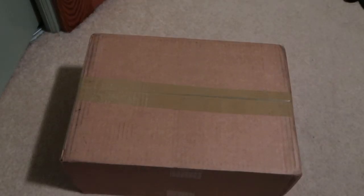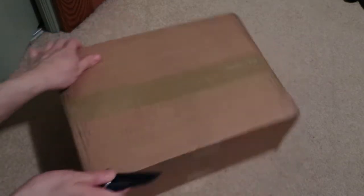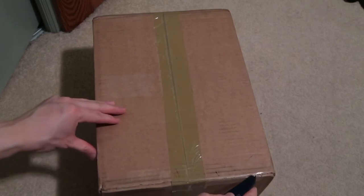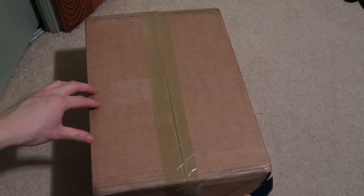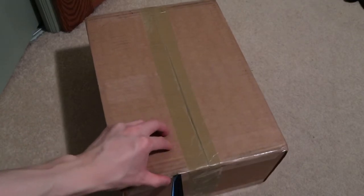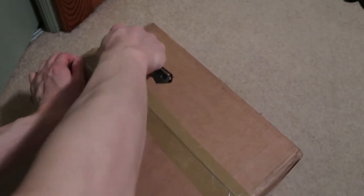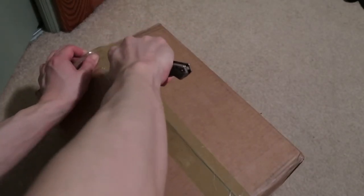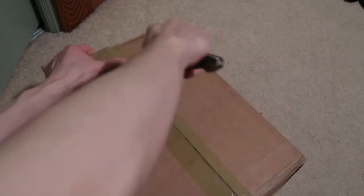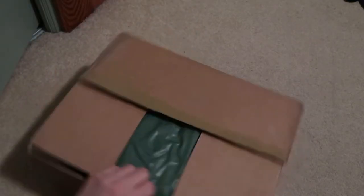Shout out to the homie in the Facebook group for hooking it up. I was looking for this pair and he was asking low, so I paid on the app — no dumb expensive fees and processing. Shout out to him for the quick shipping and great packaging.